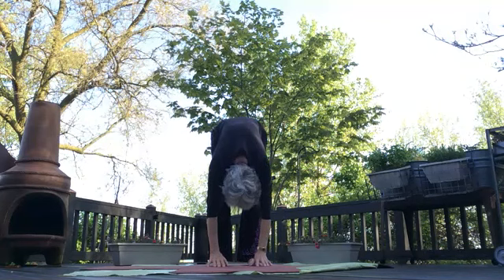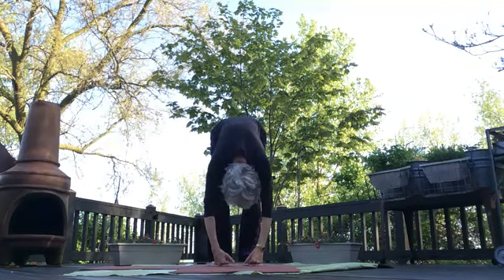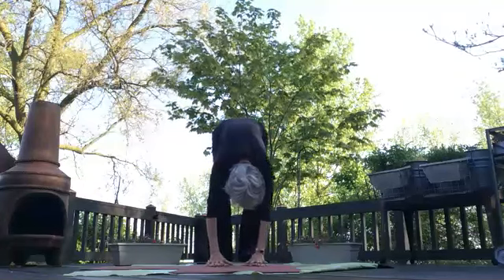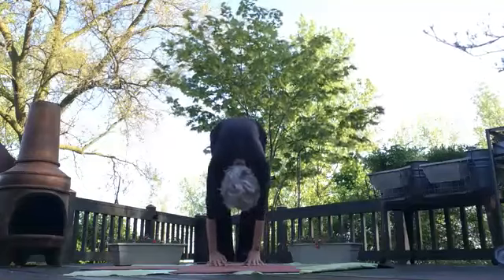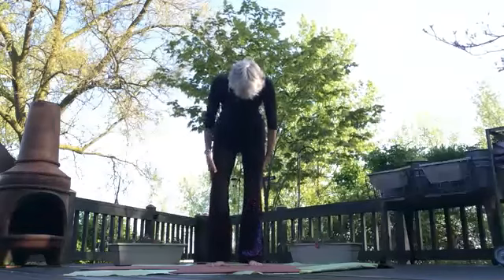It is important to have all points on the floor, and so if you cannot touch the mat, a block or something else — a pile of books — might be useful for you. I do highly recommend four points on the mat for stability. Slowly tuck the chin and begin to roll up, one beautiful bone at a time. As your head comes up, notice the blood flowing from your brain to your heart, shoulders roll back, sweep up.